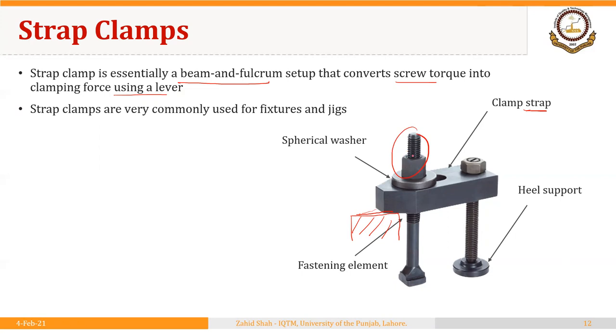At this point the workpiece is held using a strap clamp. The screw is tightened to hold the blank in position and it is loosened to remove the blank from the fixture. You could see that there is a slot in the strap so you can adjust the screw into position to accommodate different sizes of the part.